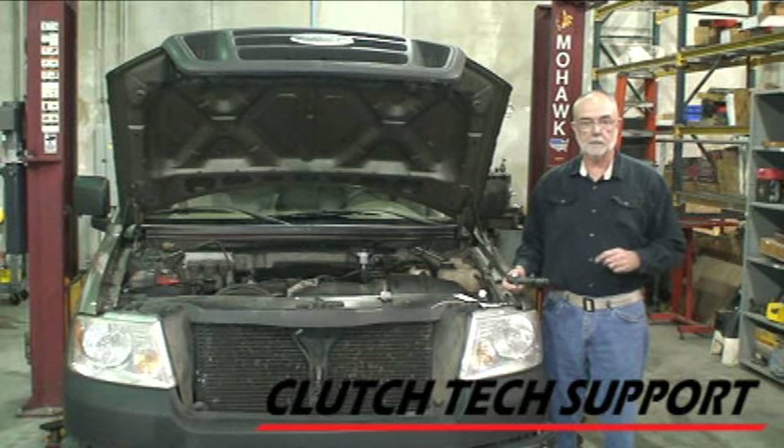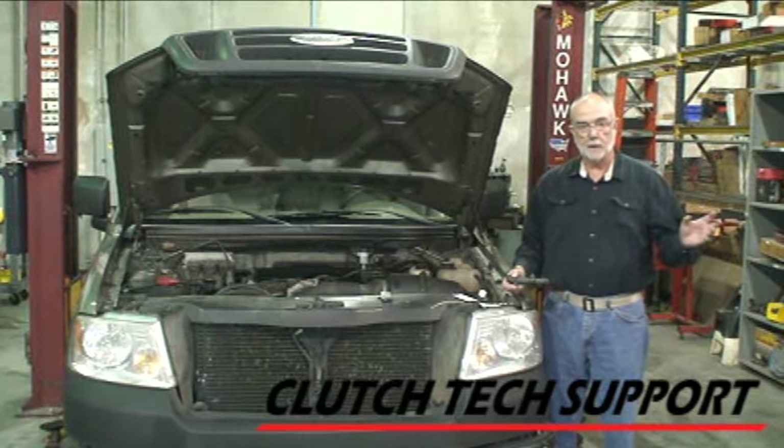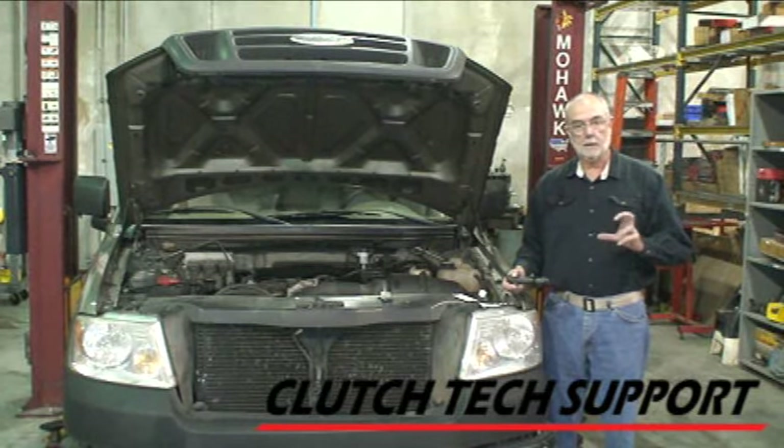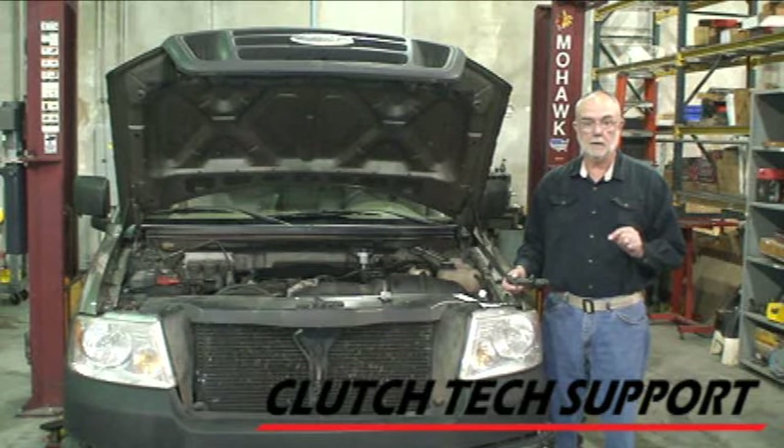We've already produced a video that shows how to install this clutch, with a complete demonstration of how to burp the master cylinder line off the truck, install it on the truck with no air in it, gravity bleed the slave cylinder, and get it done with about four ounces of brake fluid.